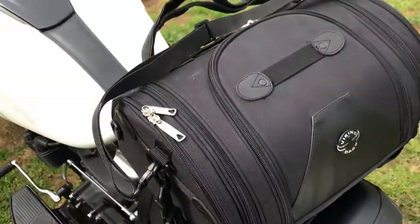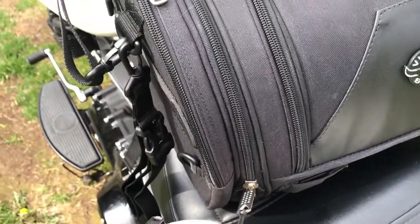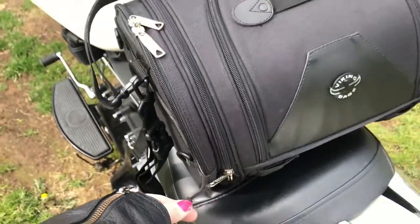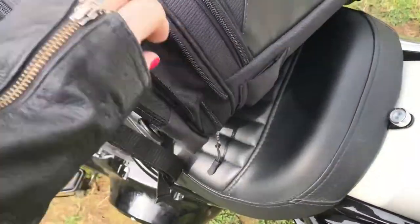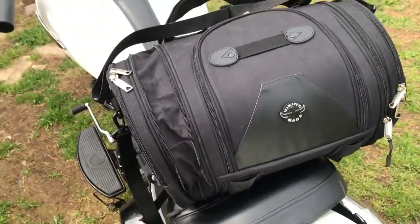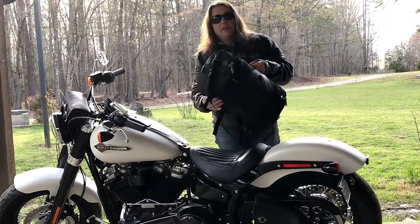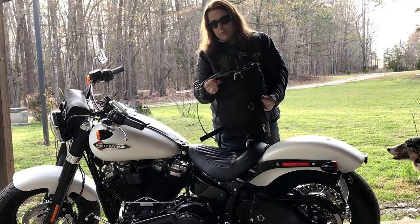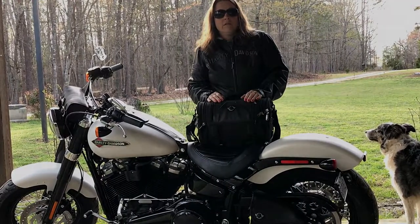The sides do open and extend out a bit more. This zipper unzips all the way to the other side and pops it open, making it bigger — you get about another inch to inch and a half of storage. It does that on both sides, so you get an extra three inches total if you unzip both sides. Hope you liked the video — if you haven't subscribed already, please do, like and share, and hit the bell so you get my new videos. Thanks for watching.